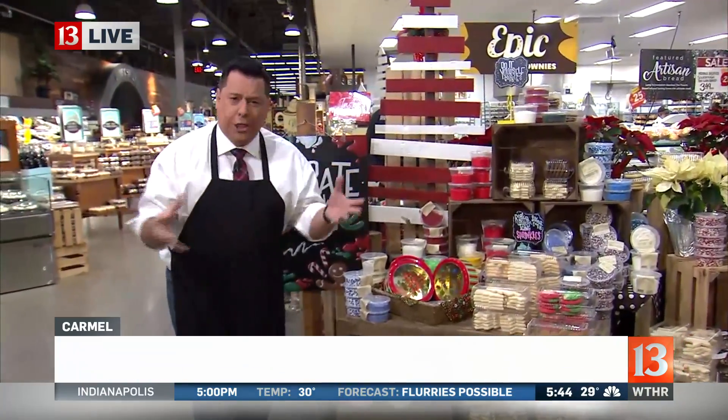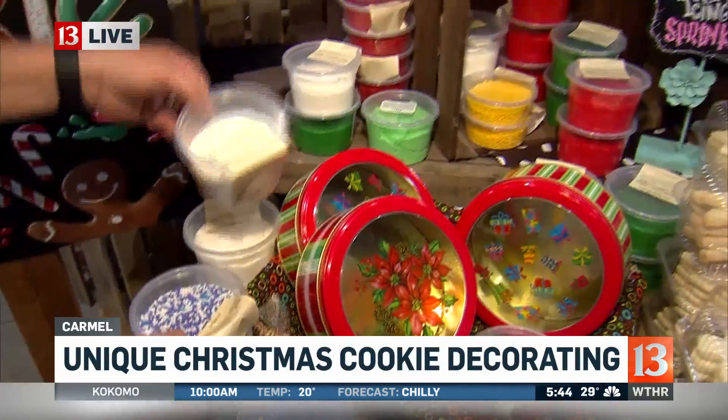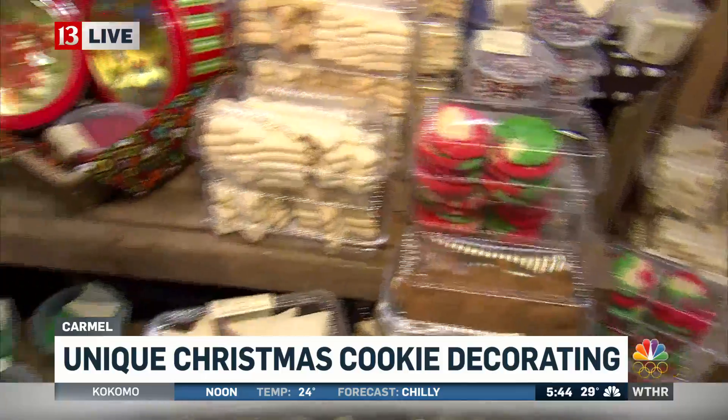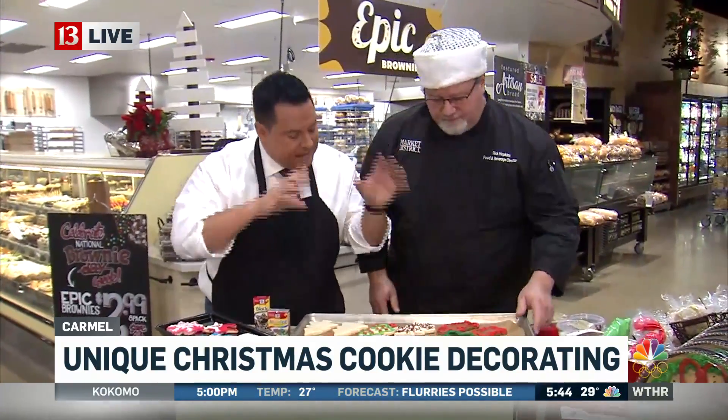Oh, Alyssa, I like the way you use the word sweet there. Very nice. But yes, we do have here at Market District a way to make your own cookies. Come in real close — you have all these accoutrements. You have the sprinkles, you have the buttercream icing and all these different kinds. You have the gingerbread, and of course the sugar cookies. Let's get back here with Rick Hopkins, who's our food and beverage director here at Market District. We're trying to make the perfect Christmas cookie — tell us how to do that.